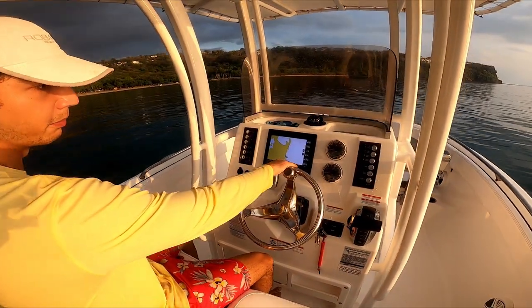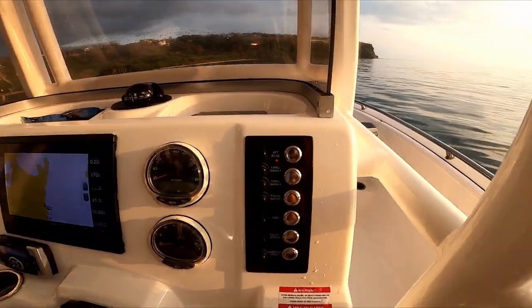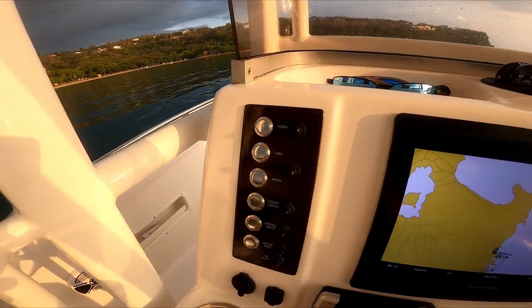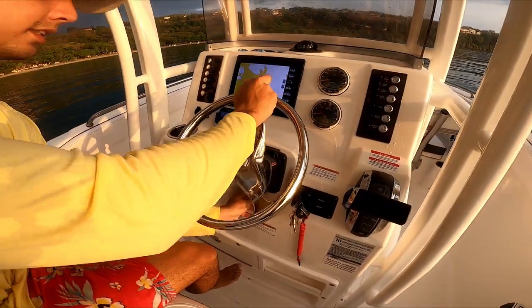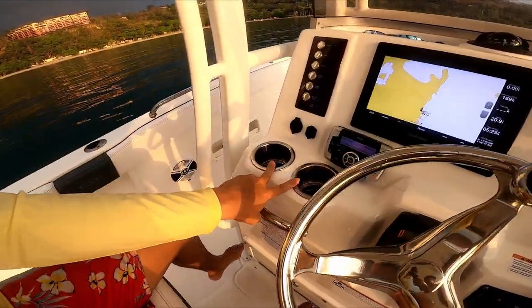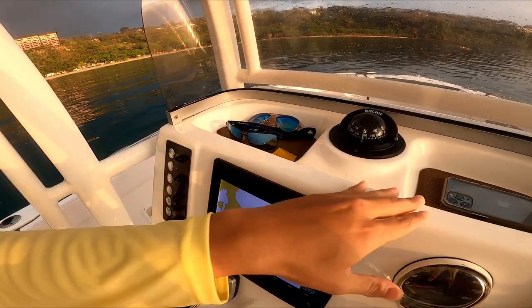The dashboard is very well laid out. There's a large screen in the middle with all the gauges nicely arranged on the sides. You have a beautiful tilting steering wheel, two cup holders, and a recessed area where you can place your sunglasses or cell phone.